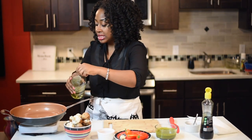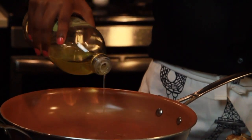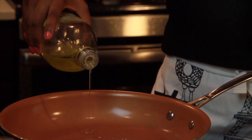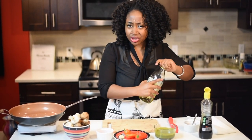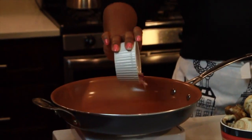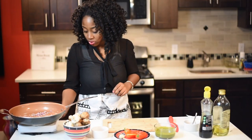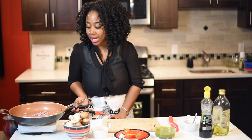First thing we're going to do is add some olive oil to your pan. You don't have to go heavy on the olive oil. I'm using regular olive oil — you don't have to do extra virgin or anything like that. Then I'm going to add my onions and let that sauté. I'm going to turn my fire up a little bit more because I really want to make sure that my pan is hot.